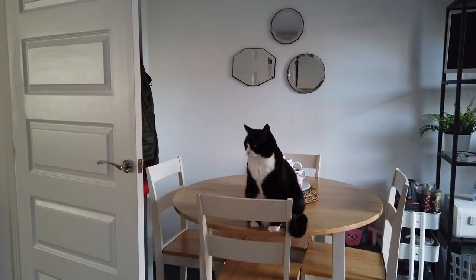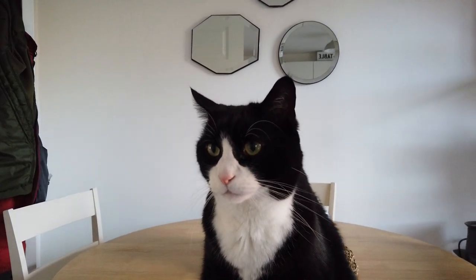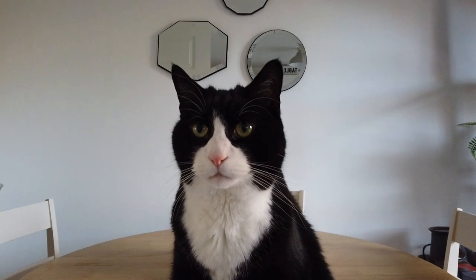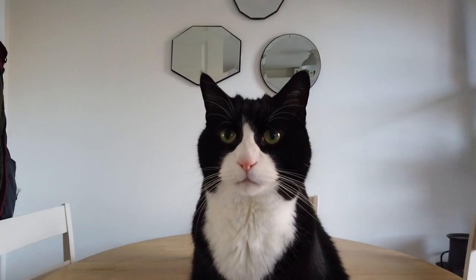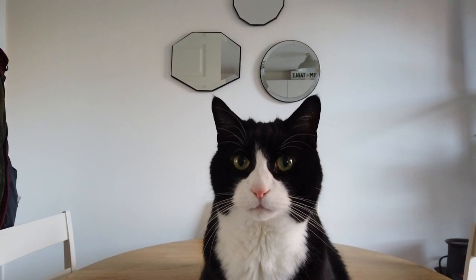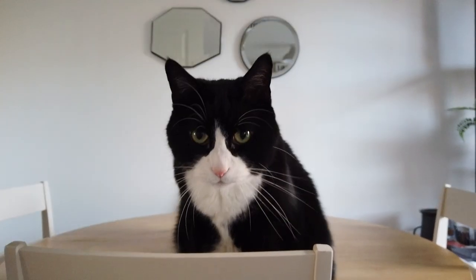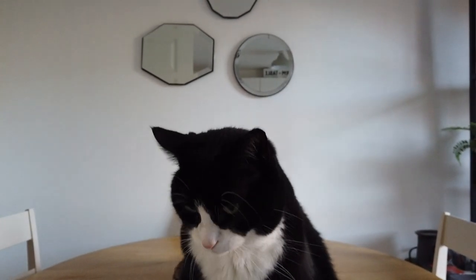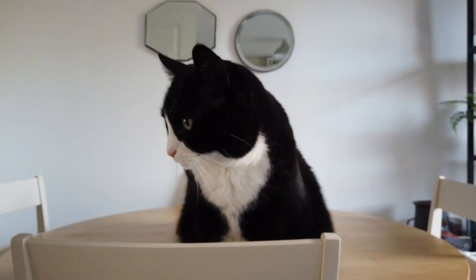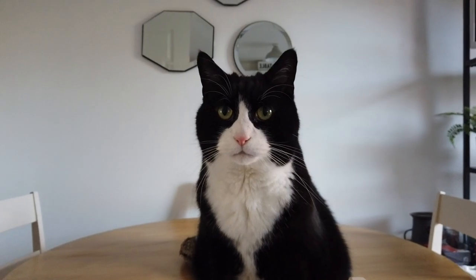And as always, when you're cooking fish, look who's joined me — Mr. Noxpus! I think he thinks he's going to get some fish. I guarantee when I sit down at the table, he'll come and pester for the fish.